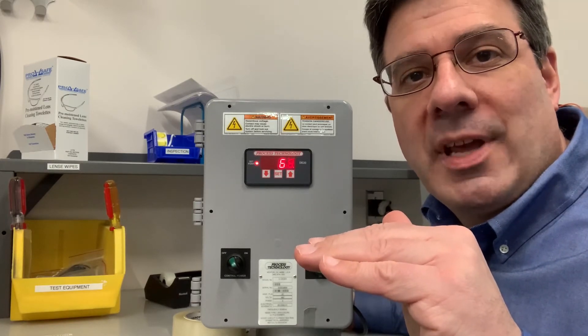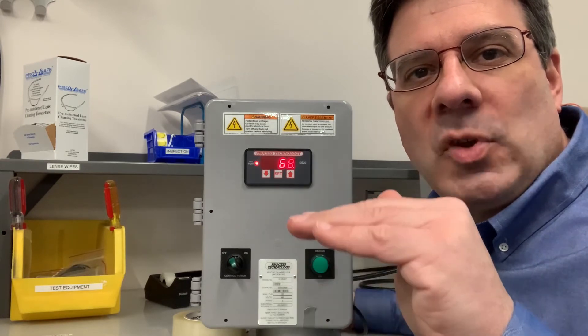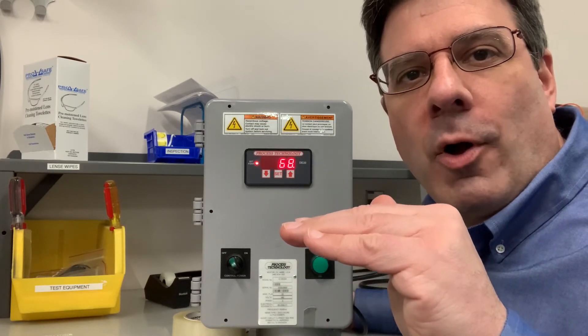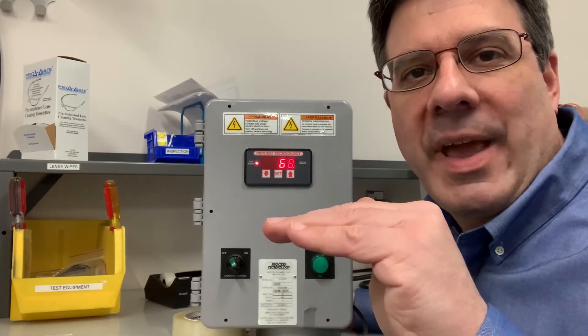But if you were to adjust your deadband to, say, six degrees, then your bath's going to heat up to 140, but cool all the way back down to 134 before it turns back on.